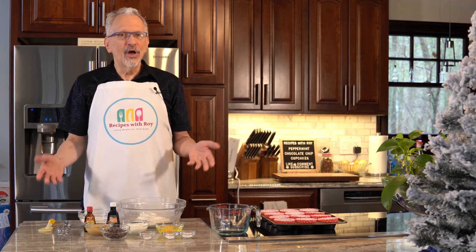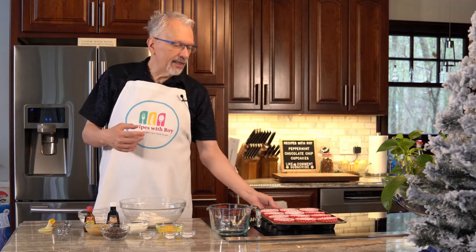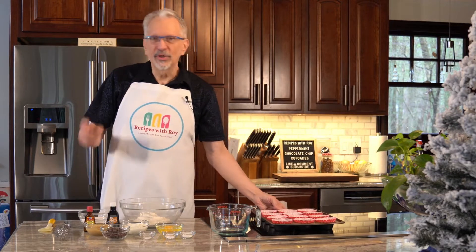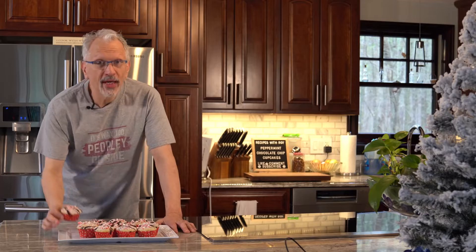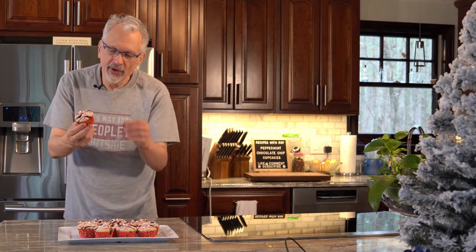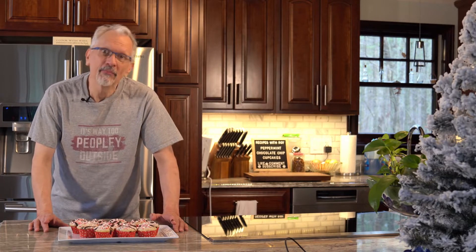This is going to be my peppermint chocolate chip cupcakes, or you could make it as a cake as well. I already have my cupcake pan lined with paper cups. You don't have to line them — you could just spray it well with baking spray and that would be fine. Future Roy here to advise against using cupcake liners. They are very difficult to remove without taking some of the cupcake away — it clings right to the cupcake. So don't use a cupcake liner. Just use some cooking spray. Okay, back to past me.